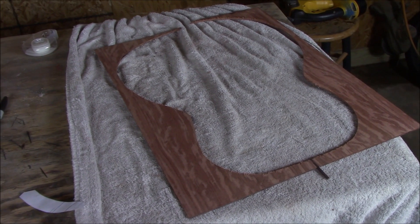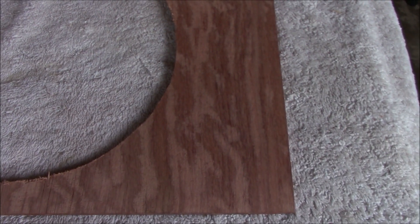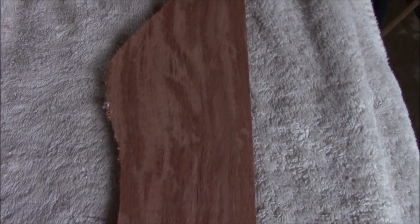For the majority of the handle, I decided to go with this figure bubinga. Just utterly gorgeous stuff. As you can see, I'm making a guitar out of it, but that's maybe another video for another time.